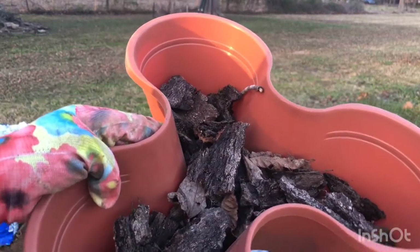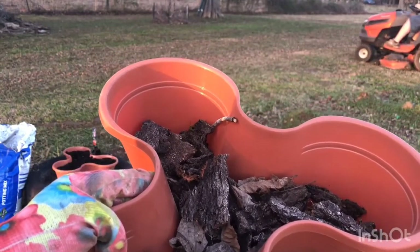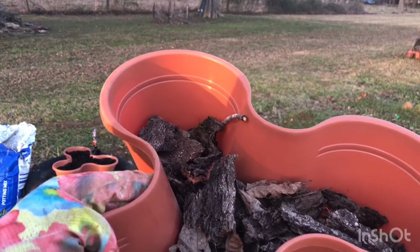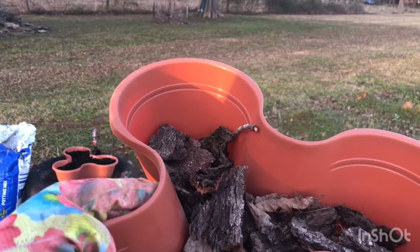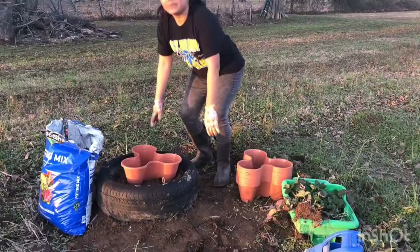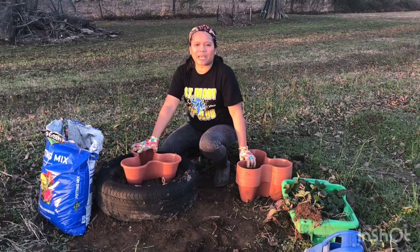Before putting the potting mix in my planter, I put some tree bark inside. These are tree bark I've been keeping under the tree. Putting the tree bark underneath the potting soil should keep the soil moist so that I don't need to water my planter very often. Now I'm ready to start — I'll put some potting mix inside the stackable planter.